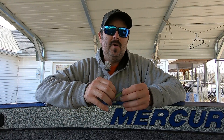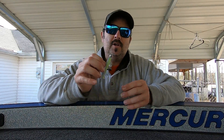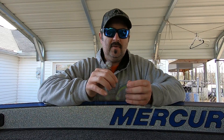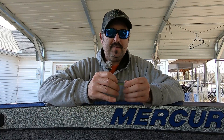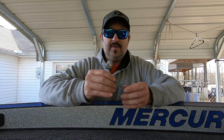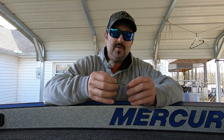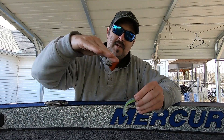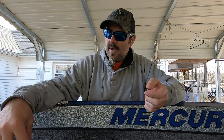I had been tying a Palomar knot and it had been working really good — they're super strong knots, they're really good. But I've been playing around with a loop knot just a little bit and so far I really like it. A lot of times I'm pitching these little finesse swim baits to the fish that I see on LiveScope and sort of pendulum it down to them, and this loop knot allows that bait to move just a little bit freer through the water column than a Palomar knot.